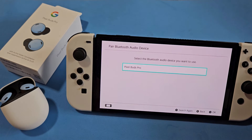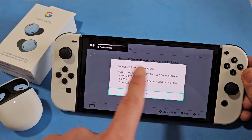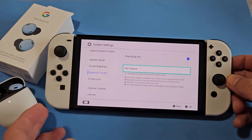The Pixel Buds Pro appeared — I'm going to select A to connect. Go ahead and read the prompt, then click OK. You can see the checkmark confirming it's connected.